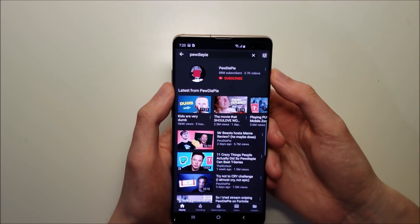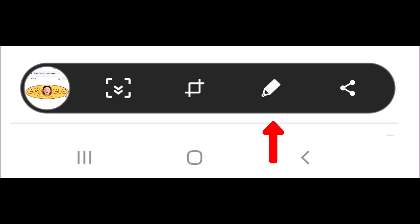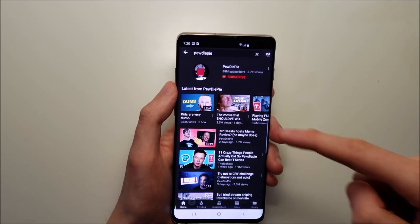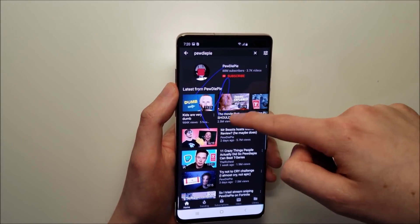There are also some other options here — for example, the pen. You can write on the screen with it.